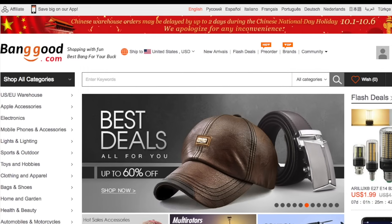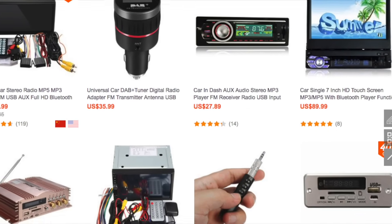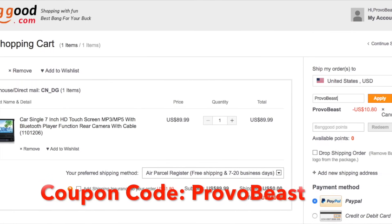This video is sponsored by BangGood.com, your one-stop shop for the hottest electronics, apparel, toys, and more. Use coupon code ProvoBeast for a discount on select car audio MP3 equipment available.